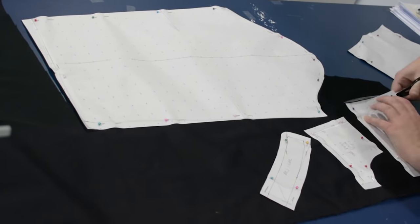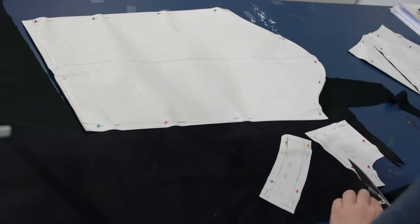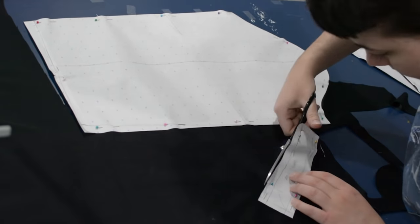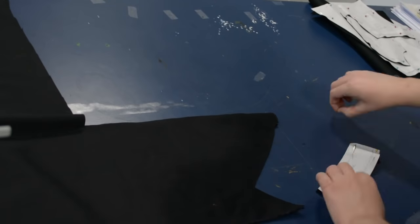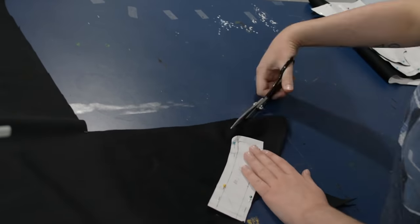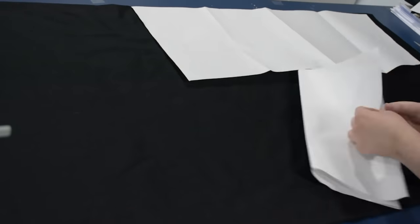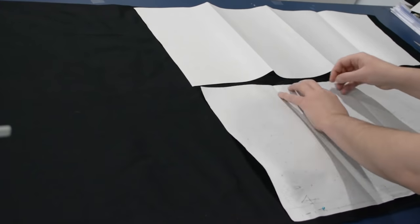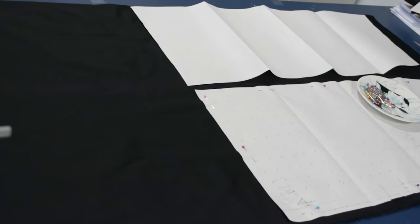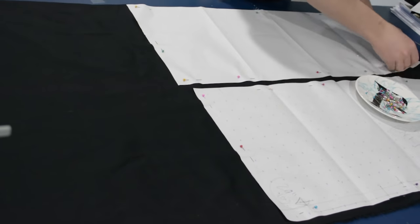The only pieces I'm cutting additional pieces for are the collar — the mandarin collar down at the bottom — cut on the bias right now. I'm going to cut out another set of those, so I'll have a left and right, then another left and right, cut on the bias so there's a little more movement up around the neck. The other piece I'll be cutting multiples of is the center front of the princess bodice — two in black and one in white.